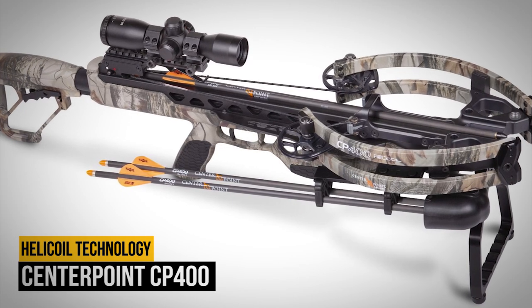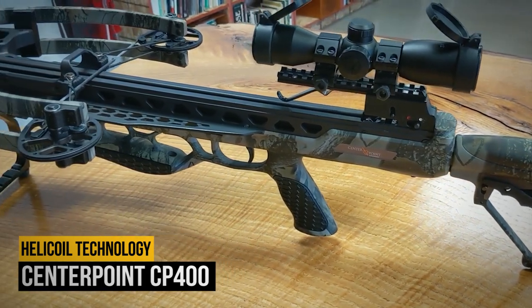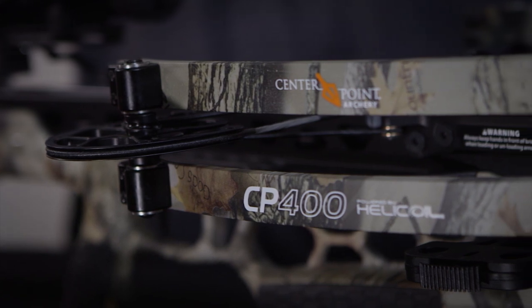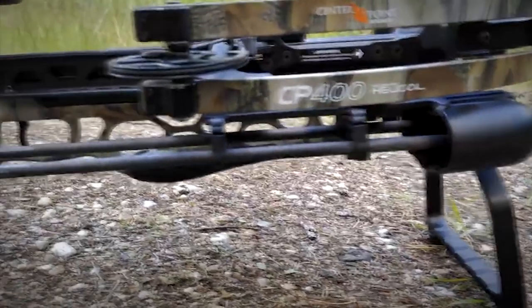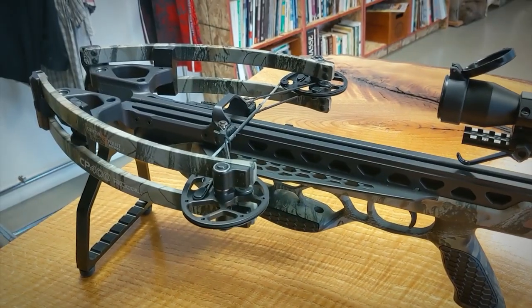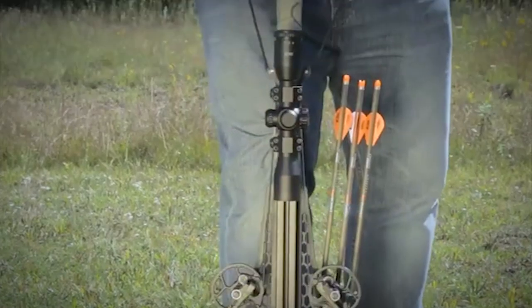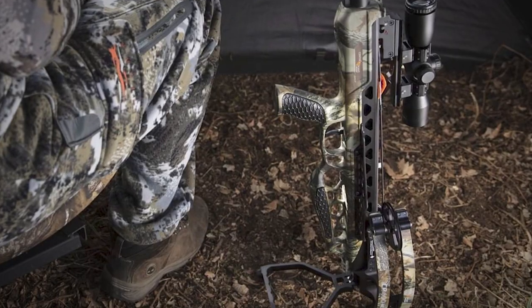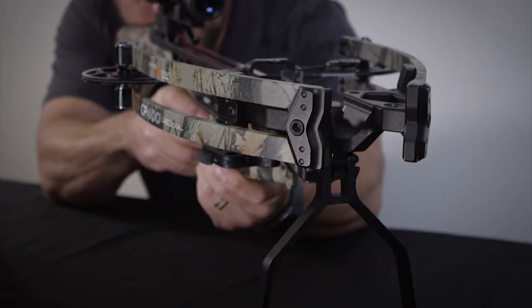Number 15: Centerpoint CP400. According to the Centerpoint product engineer working in the ATA 2020 shooting lanes, the CP400 has an improved cocking sled from 2019, which results in longer server and string life. One interesting feature on the CP400 is the foot stirrup, which folds down at a 90-degree angle. In this position, the stirrup can be used to balance the bow vertically on the ground, and it serves as a shooting platform when shooting from a bench.